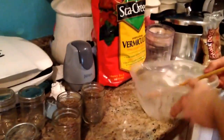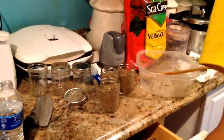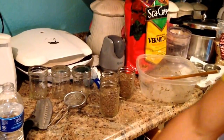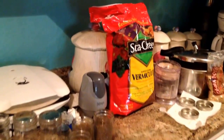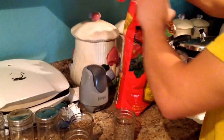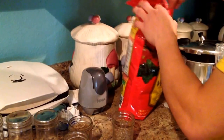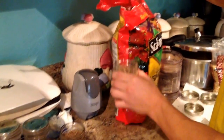So what you're going to do now is go ahead and grab a spoon and fill the rest of your jar up with dry vermiculite. This will act as a layer, a barrier pretty much for contamination, so contaminants won't be able to enter your jars.